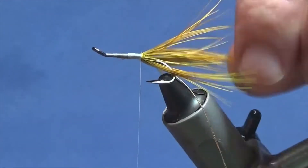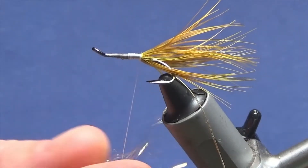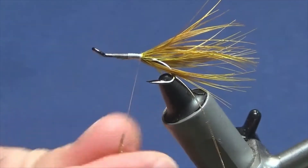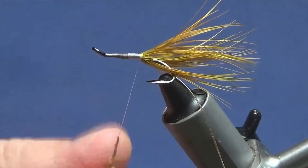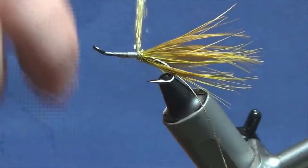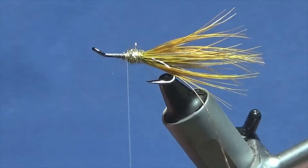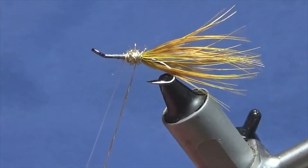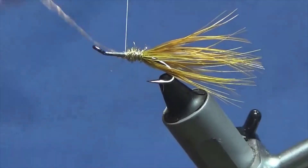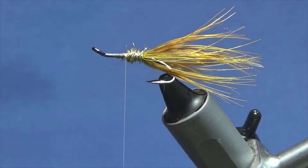Now the body is just a Globrite — it's just Globrite gold dubbing. I'm just going to take a wee pinch of this and just dub it on. It's easy to dub the Globrite — good stuff. Then I'll just wind it up, the first part of the body, nice and tight. Now it's going forward — sweep it back, then you can bring up your rib, and three turns of the oval gold on the body is plenty up to there. Follow it around with your thread, a couple of turns to secure, come in, trim away the excess. I'm just going to bring out some of the gold dubbing — not too much — just bring some of it out into the wee pattern.